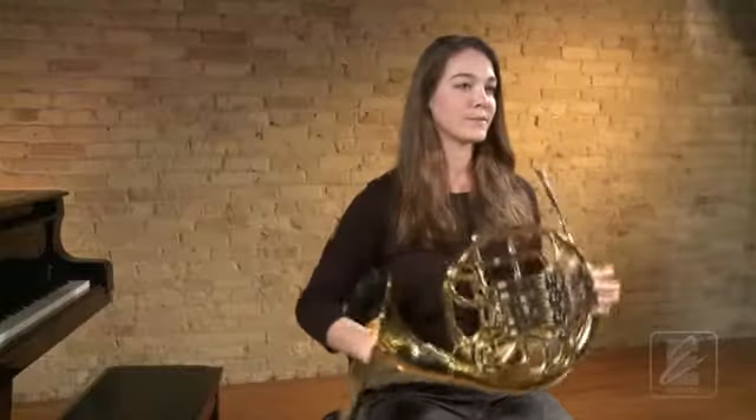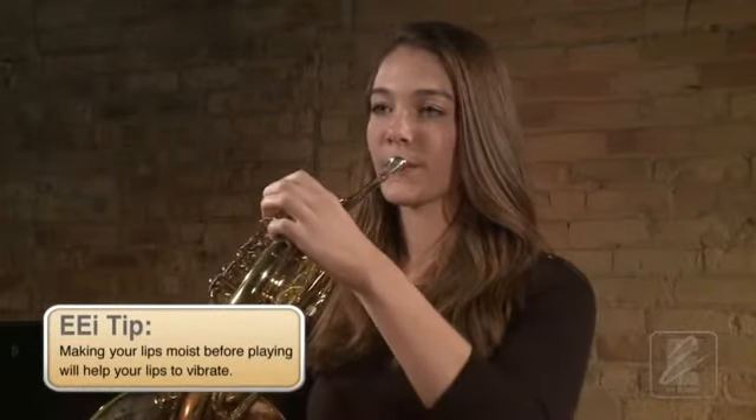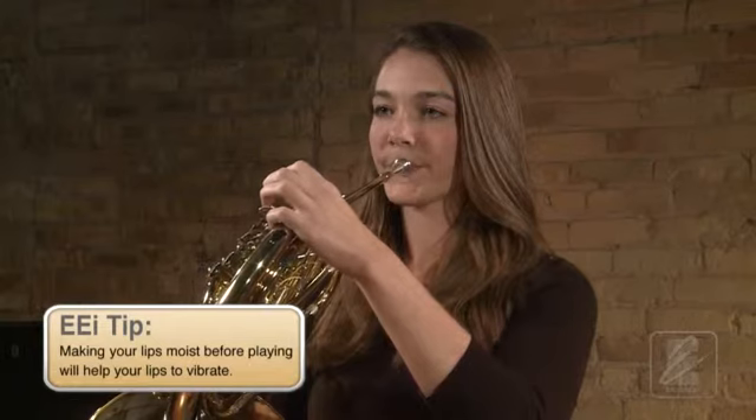Try this one more time with Katie. Remember to sit with proper posture and take a full breath. Go to playing position and take a full breath. Do you get a sound?